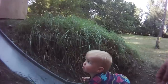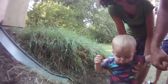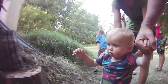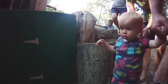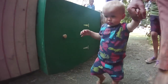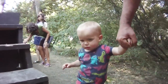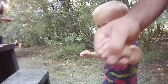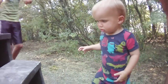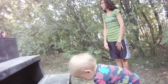Watch out, watch out, watch out — here Sam, Sam, come here. Come up the back side, watch this, come this way. Come this way. Perfectly safe.